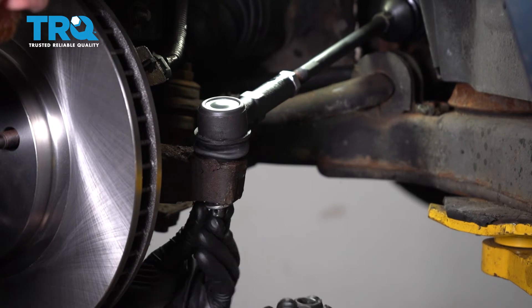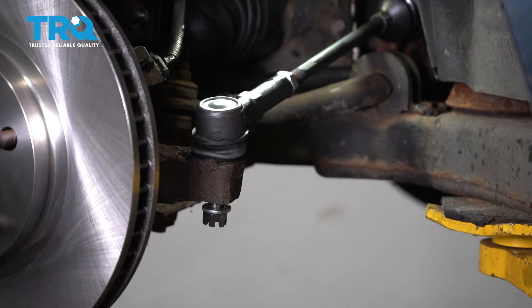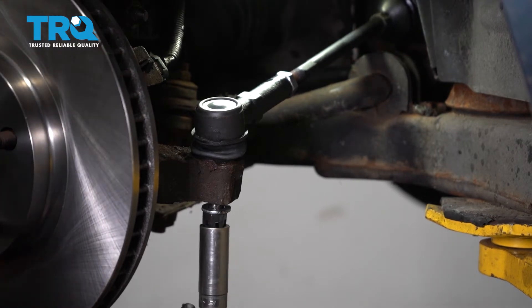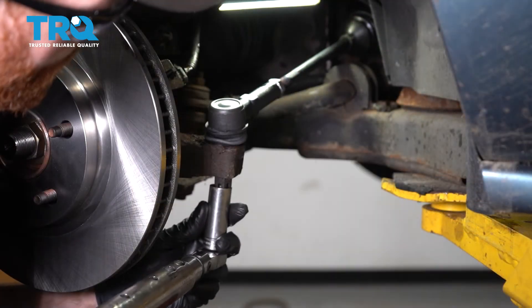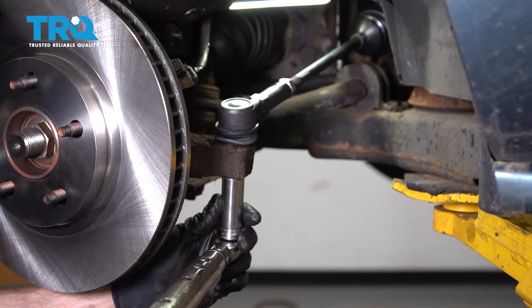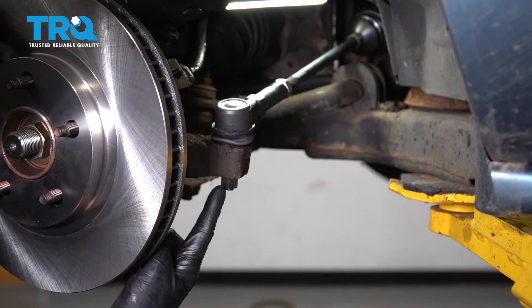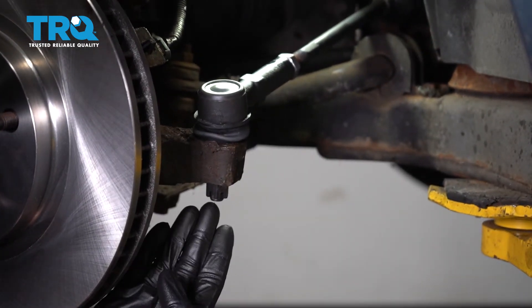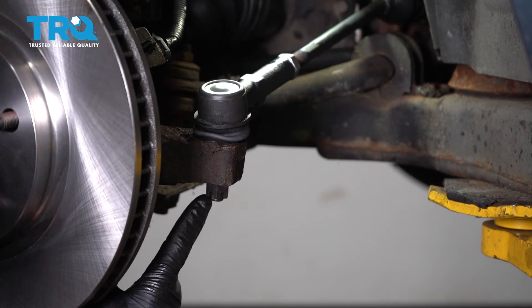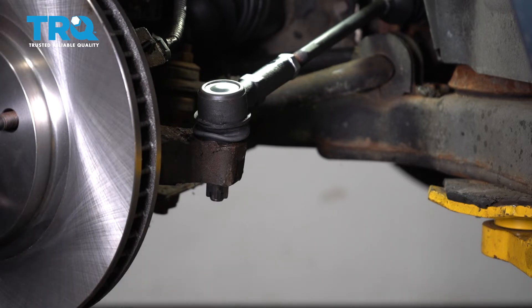Take your washer and nut, put it on and bottom it out. Once it's bottomed out, torque that nut to 22 foot-pounds. Then pay attention to the slots on the nut in comparison to the hole that goes through the stud of the outer tie rod end. If it's not lined up, continue tightening until the very next slot does line up.